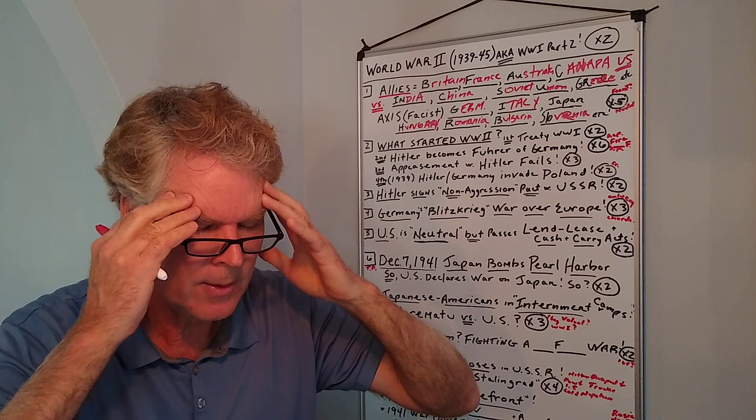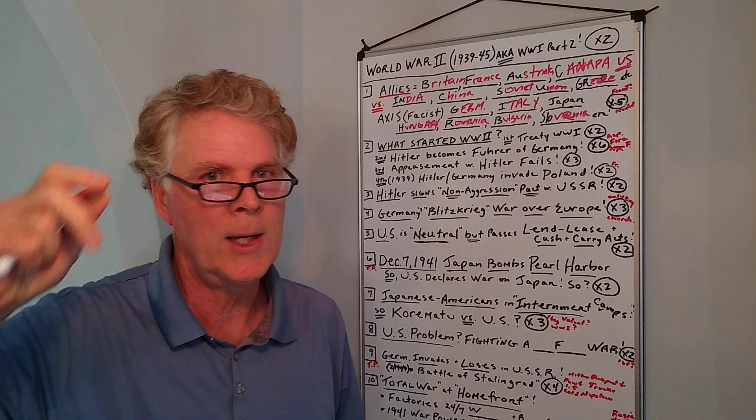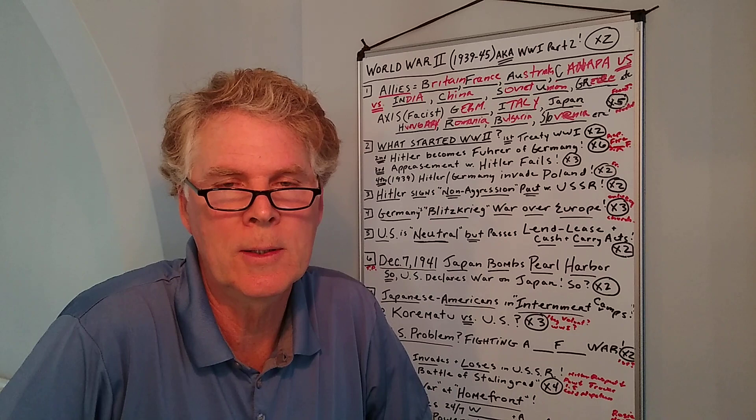Sure enough, President Hindenburg — after that, that's why it's called the Reichstag fire decree — signed the decree giving power to Hitler to pretty much be the Führer, the leader, the dictator.